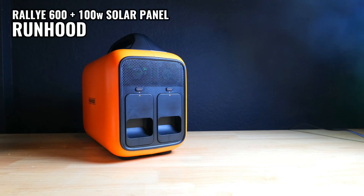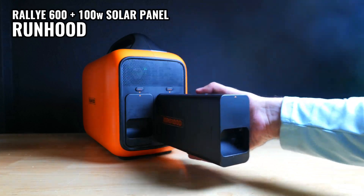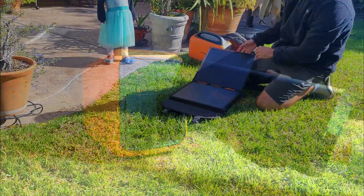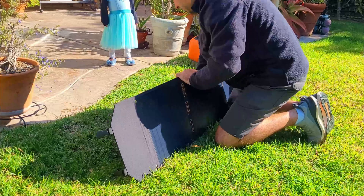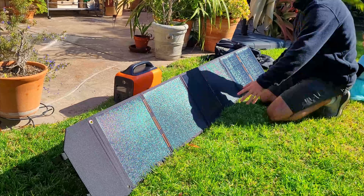Today we're going to be checking out the Rally 600 Portable Power Station from Runhood, which has a very unique removable battery system, and also their 100 watt solar panel, testing them both out to see how well they perform. At the end of the video, I'll give you my two cents about this setup and let you know whether or not I think it's a good deal.